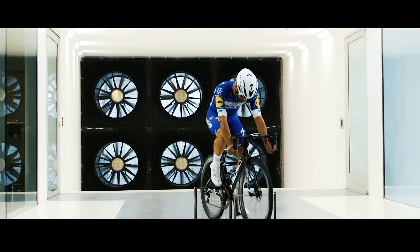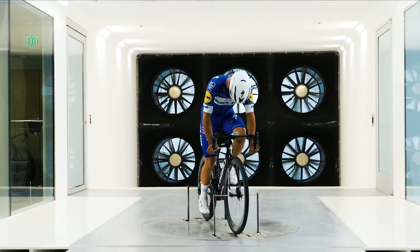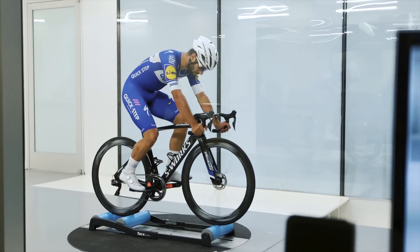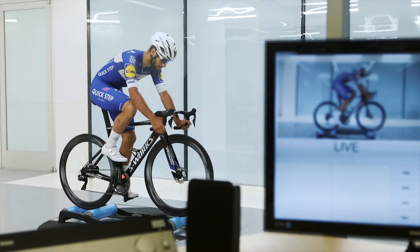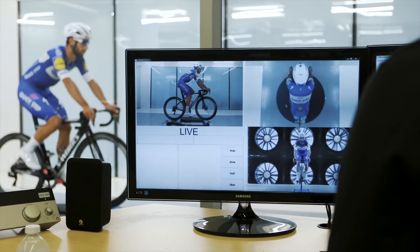No matter how many tools we have — simulation or otherwise — Specialized would not be where we are today in aerodynamics, or really in racing or any of our products, without the wind tunnel. It's truly a lab that we use almost 24/7 in everything that we do, whether it's thermal research, acoustics, or aerodynamic performance.